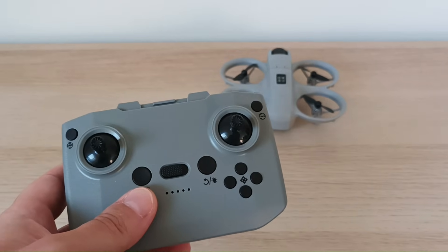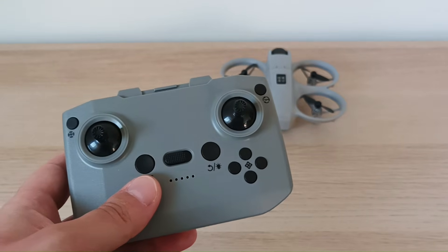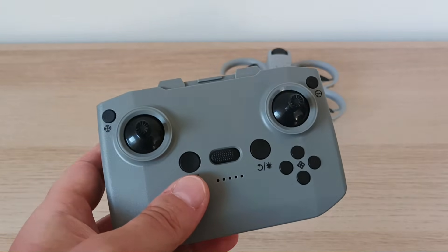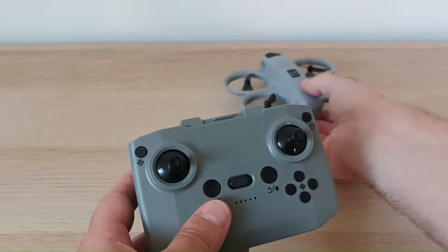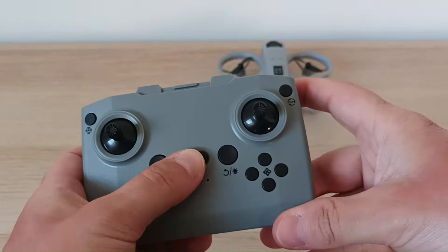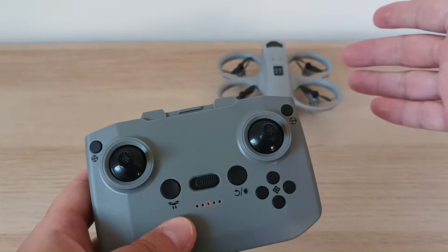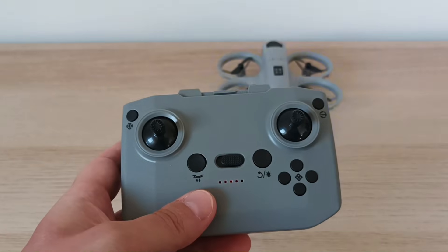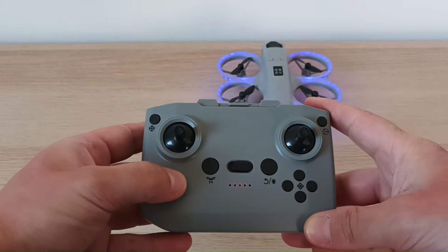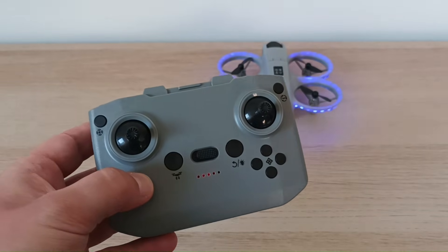Let's follow some steps to turn on the drone and calibrate it, as you usually would with other cheap drones — it's very similar. The first rule is to turn on the drone first, then turn on the remote control. When you see the LEDs blinking, it means the remote control has not established a connection with the drone yet. You establish it by moving the stick up and down. When the LEDs stop blinking, the remote control has synchronized with the drone.